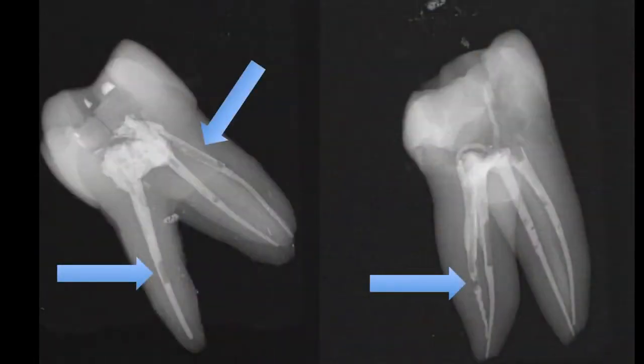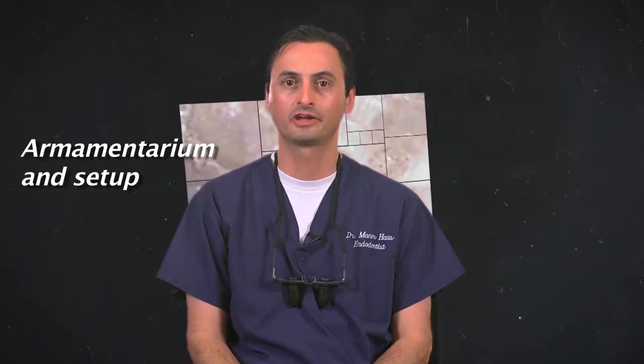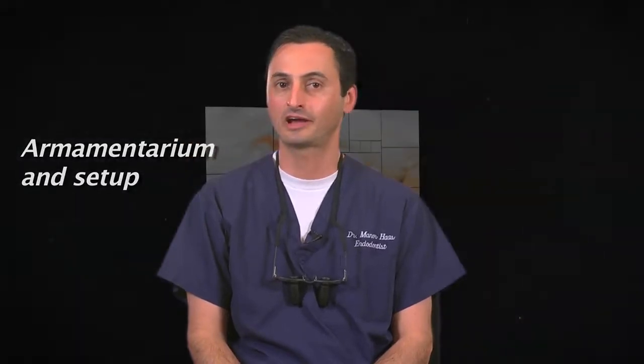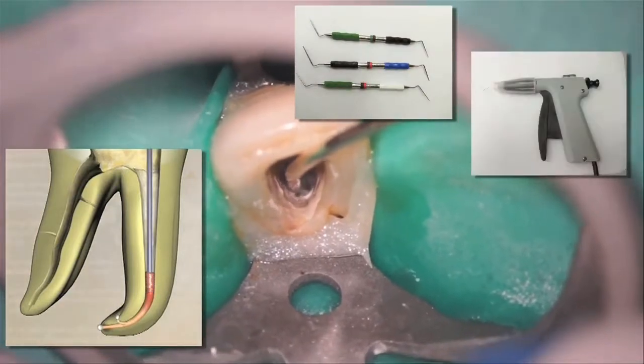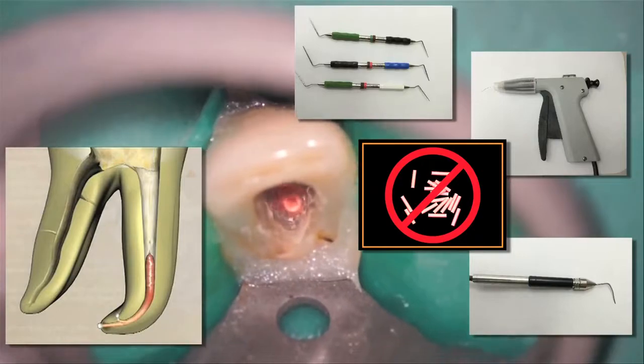This is shown in the following x-rays. A final misconception is that gutta core requires extensive setup and armamentarium — this is actually quite the opposite. Traditional warm vertical obturation requires a master gutta percha cone, multiple pluggers, a warm obturation delivery unit with gutta percha pellets or carpules, and hot tip instruments. Compare this with what is needed for gutta core obturation: an oven, a gutta core cone, and a cotton plier. That's it.